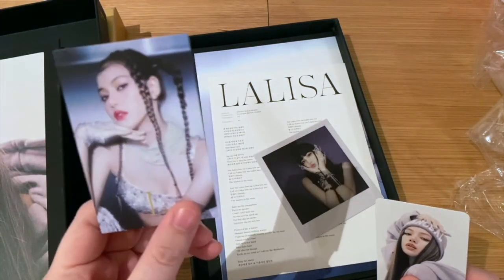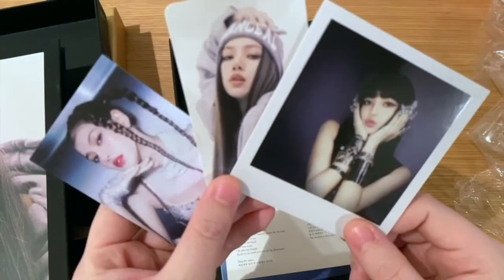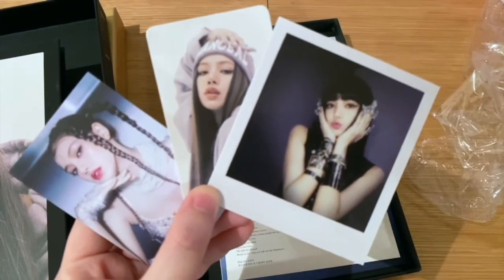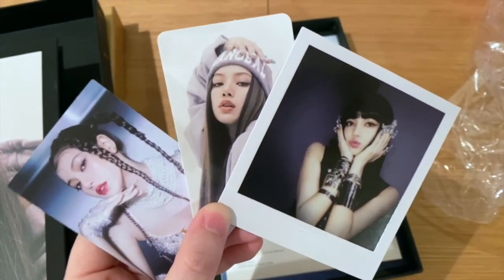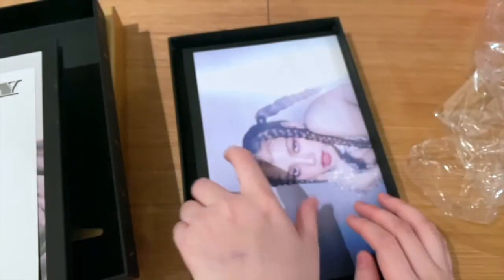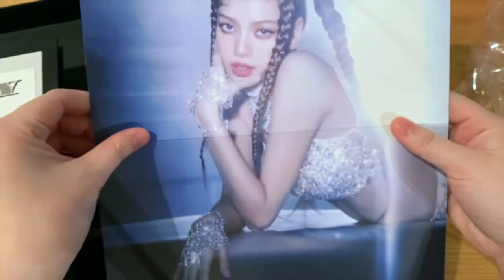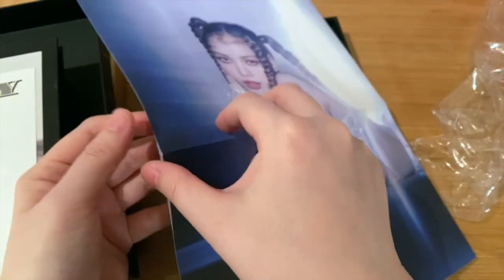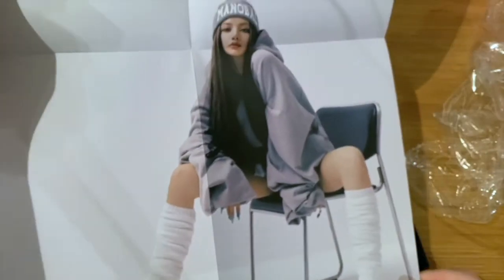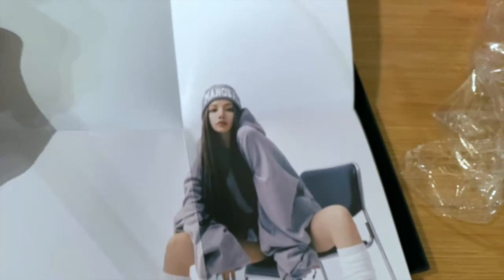Got these two photo cards and then a polaroid — she's cute. And then another lyric sheet and another double-sided poster. I've got this version here, and on the other side it's this version.